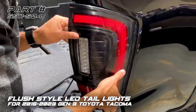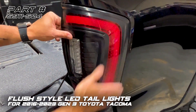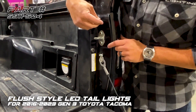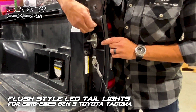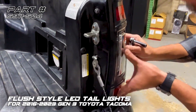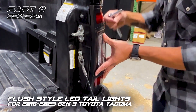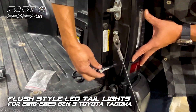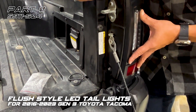We'll start by putting the tail light into the existing plastic clips and giving it a little push into place. The kit includes new hardware to hold the tail light in place. We'll do finger tight first, and then as I tighten it I'll push to make sure all the body lines are matching up all the way around. Once it's in a good position, we don't need to over-tighten — just nice and cinched down.